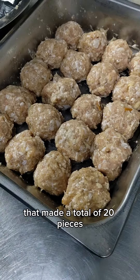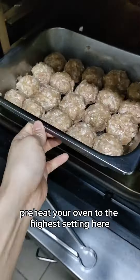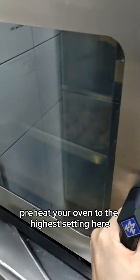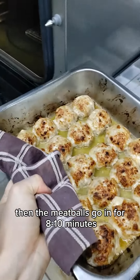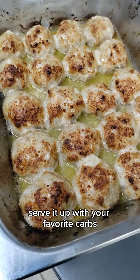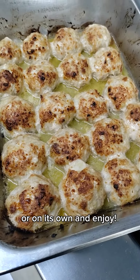This is about 50 grams a piece, making a total of 20 pieces. Preheat your oven to the highest setting — here it's at 250 degrees Celsius. Then the meatballs go in for 8 to 10 minutes, or until you get a golden brown crust. Serve it up with your favorite carbs or on its own, and enjoy.